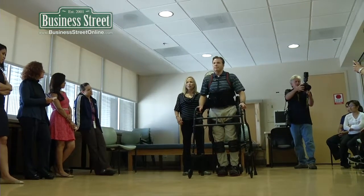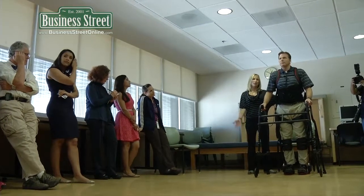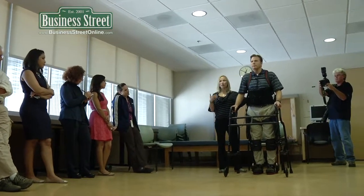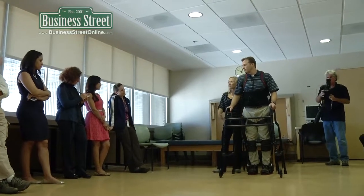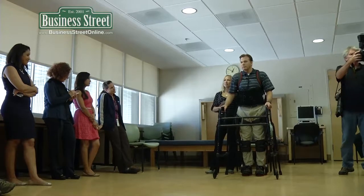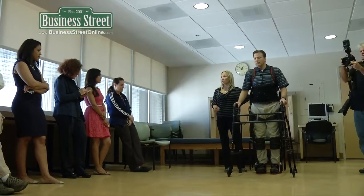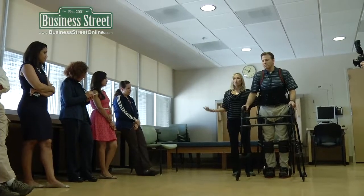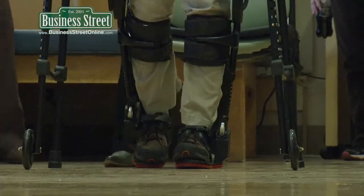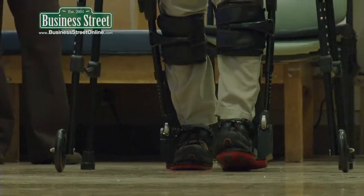A lot of people have a misconception that the PT puts this device on and just takes the patient for a walk. People will come into our office and say, I just want the robot to take me for a walk. And that's really not what this device is. This device is meant for full interaction by the patient, which allows for learning, which allows for balance, which I love actually as a PT. You've got to figure out how to control that leg.